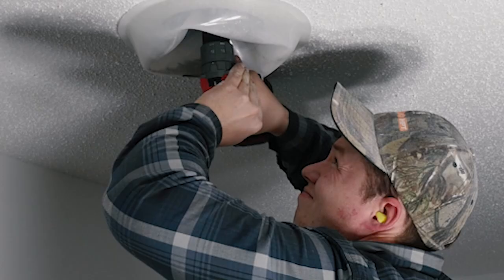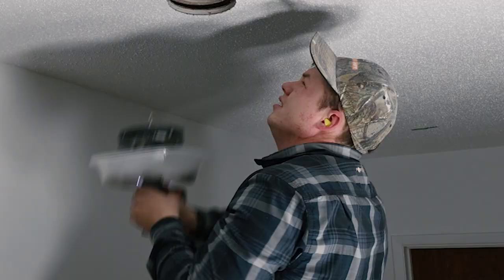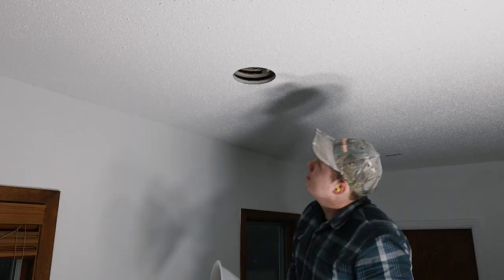Let's go ahead and do the next one using the Milwaukee drill with the Milwaukee bit. You just take it and dump it into the bucket and you're ready to carry on. Lath and plaster — it's kicking me pretty good. Two down.